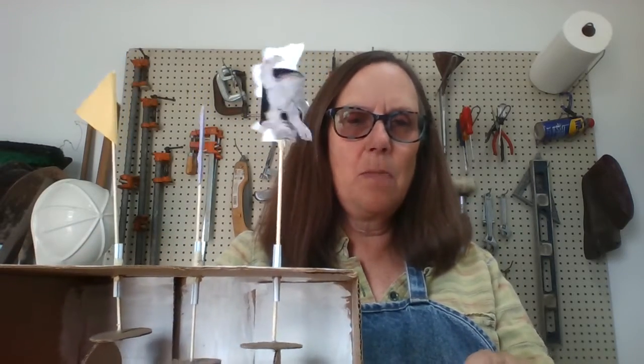I wanted to show you something I've been working on, and something that also some of you have started. It's called cardboard automata and you just use recycled things around the house to make your own pictures and tell